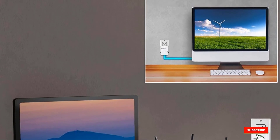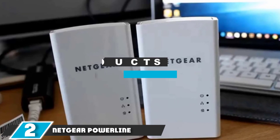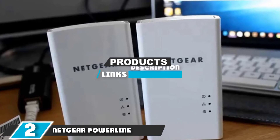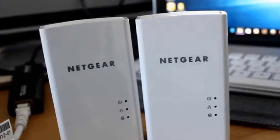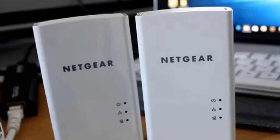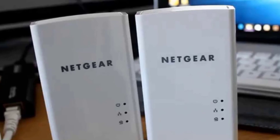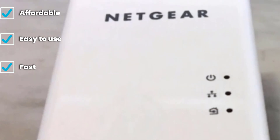Next at number two we have the NETGEAR Powerline 1200 Mbps. If you are in pursuit of the best powerline adapter for gaming or the best value, the NETGEAR Powerline 1200 Mbps should seriously come into your consideration. This affordable but robust adapter offers super fast 1200 megabits per second speeds and allows for trouble-free 4K streaming, and especially for gamers, it delivers a lag-free gaming experience perfect for online titles.